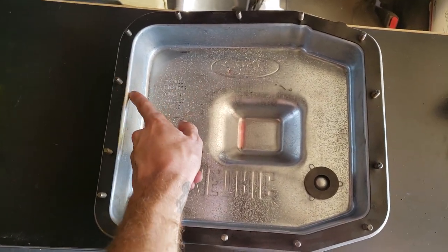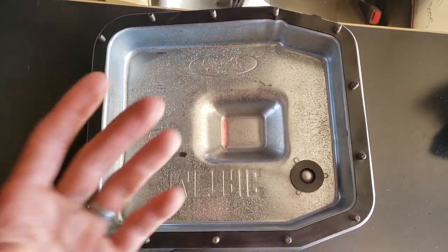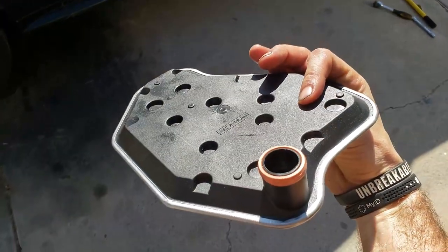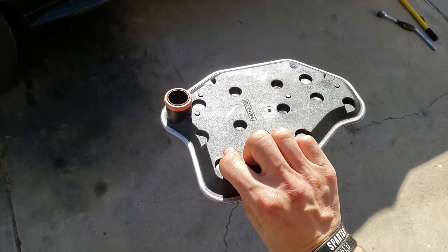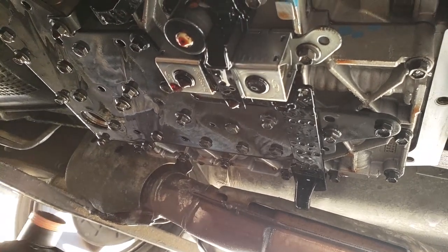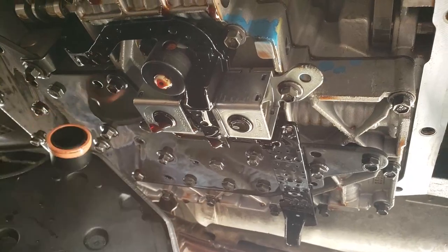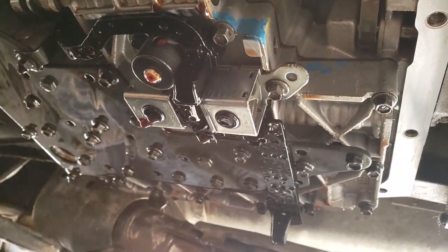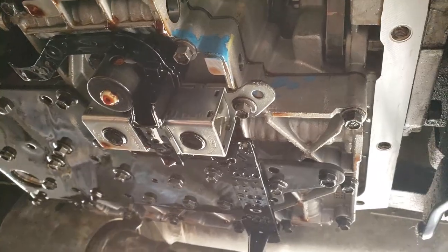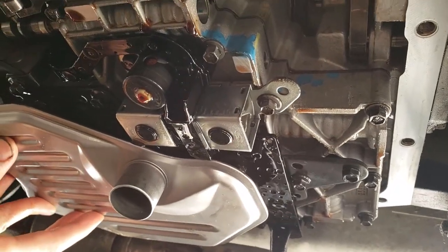The bolts are in. Make sure the gasket is super clean — you might even want to put a little bit of transmission fluid on it. The next step is to put our new filter back in. It goes this way: black up, silver down. Line it up with this hole here. Ensure you have a gasket on this end — that's very important. It might also be worth getting a little transmission fluid just around that gasket before you put it in there. Now just line it up and press it in.